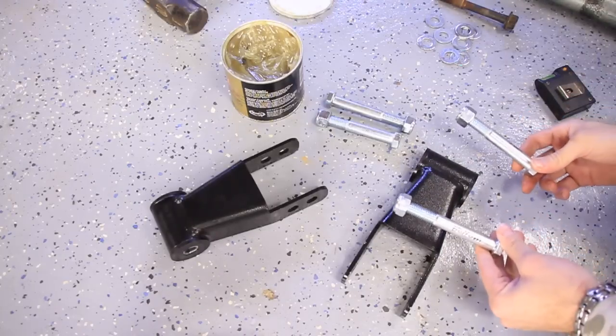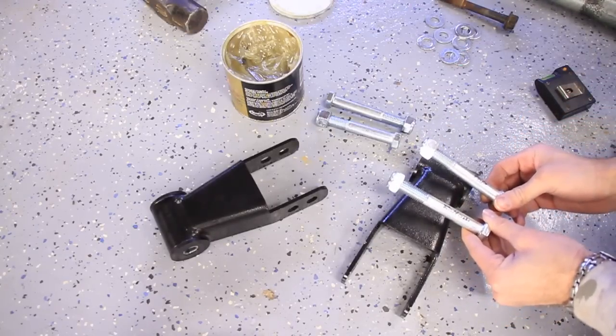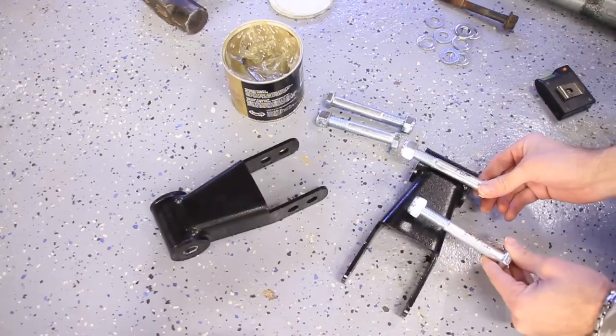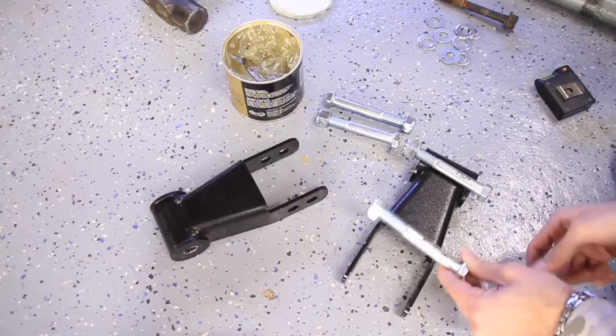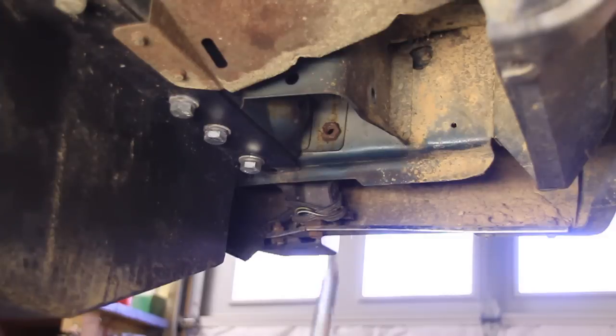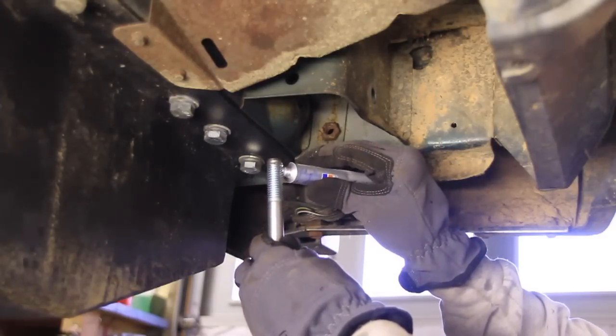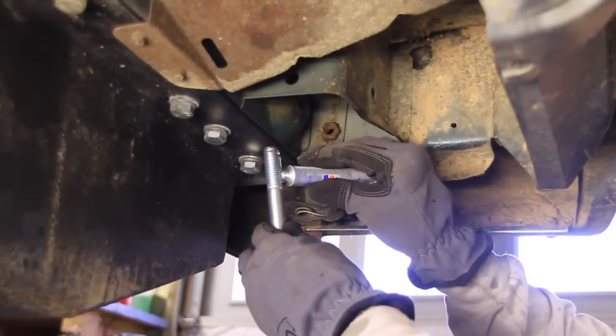Now there's two different length bolts provided, and they're very similar but they're different. This shorter one goes on the top of the shackle here, and the longer one goes at the bottom. I've marked that with Sharpie. And since these are so prone to rusting, I'm going to use some anti-seize on there too.